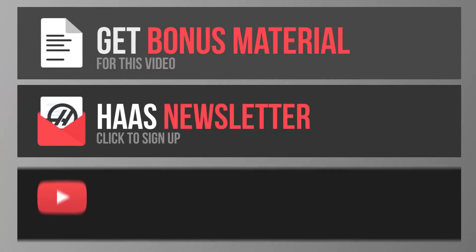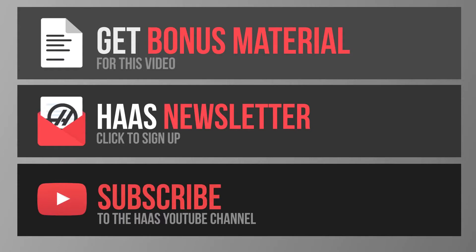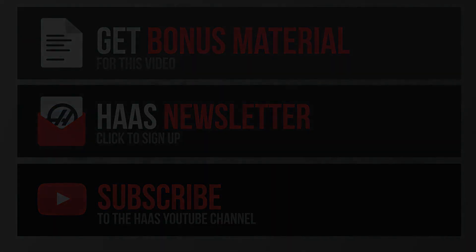Be sure to click on the link at the end of this video to subscribe to this channel and for today's bonus content. Thanks for watching this Haas Tip of the Day. I'll see you next time.